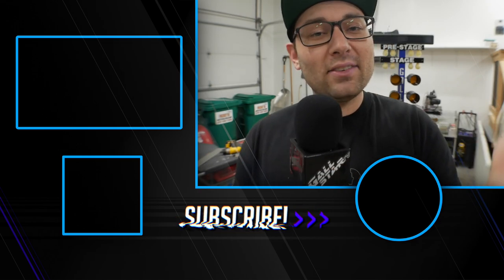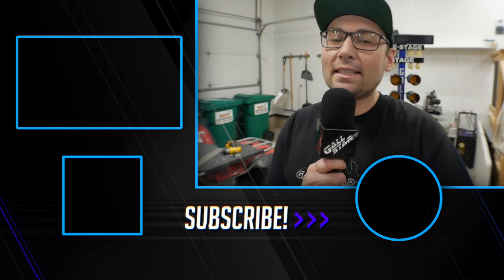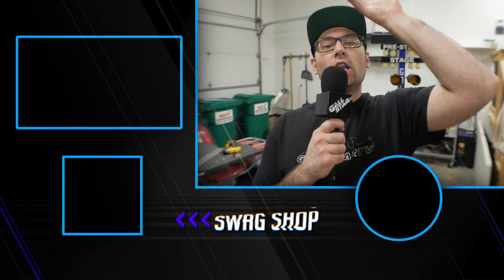If you enjoyed this video, please give it a like, subscribe, and drop a comment down below. Thank you guys for watching — I'll see you in the next one. Later!